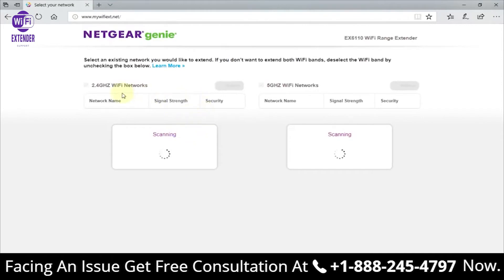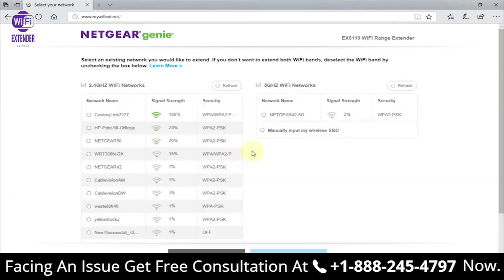It goes out and scans for available networks in your nearby location. Hopefully it finds yours — it did find mine, which is CenturyLink. I have five bars and I'll put a check mark there. Note that this Wi-Fi extender supports dual band: 2.4 GHz and 5 GHz.